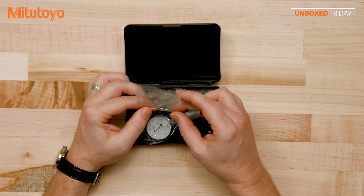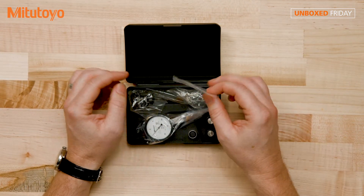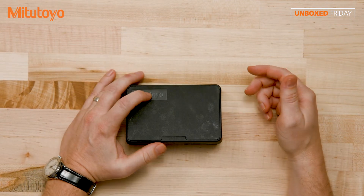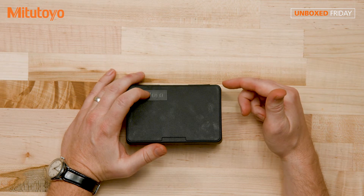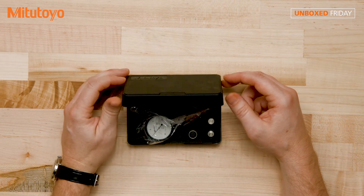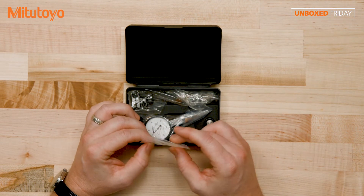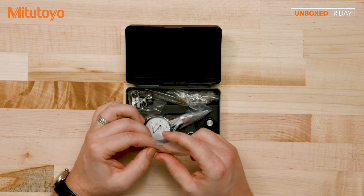All right, so we have the box open here. I do want to tell you that this has the T at the end — it's the 513-402-10T. That T stands for full set, so you get a bit more with this test indicator versus some of the other test indicators that we offer.